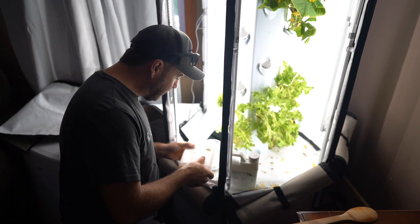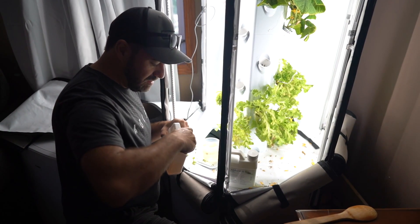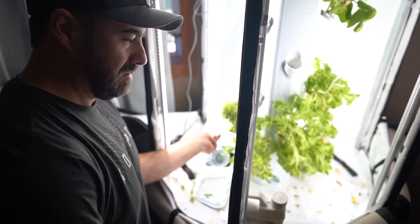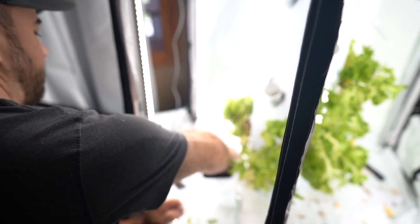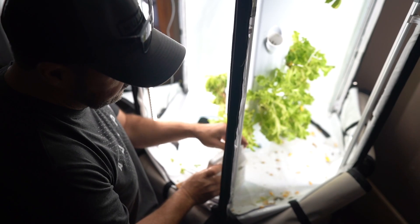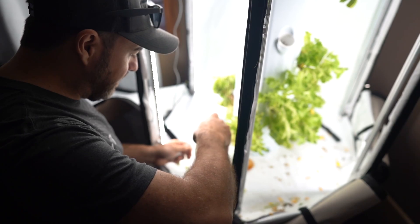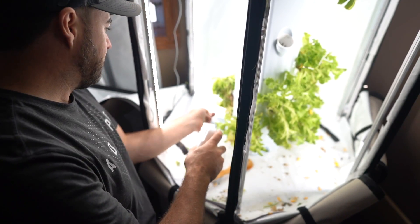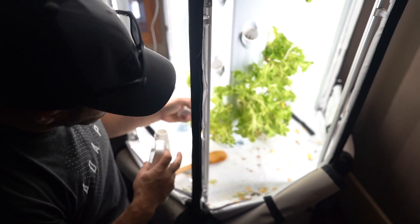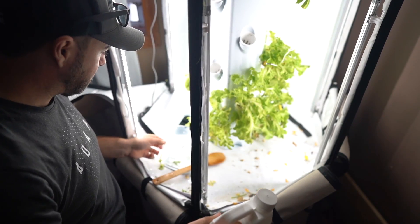We have the whole tank filled up and now we're putting our Grow A in — 300ml. This is the plant food. Put that in there, stir it up a bit, and then the Grow B, same thing, and that's it. Now we'll be good for three more months. But I want to keep a closer eye on it because we were down to the very bottom. Some of these plants are looking a little rough — there are some brown spots, and I think that's because the water was getting really low.